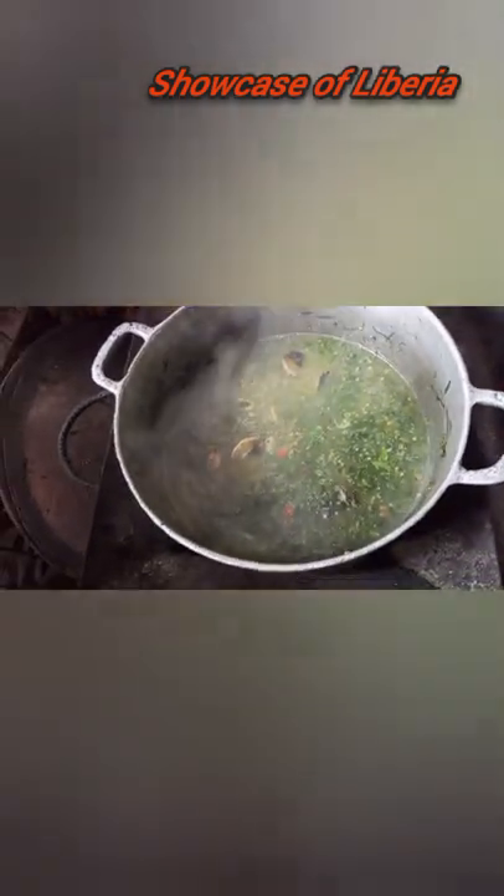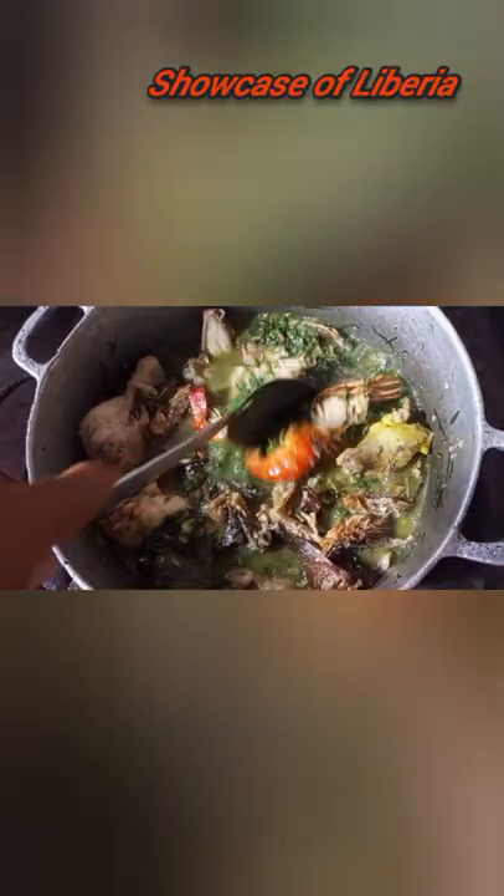It is so yummy! Now this is the snail mixed with everything, and we have added it to the soup — the water grain — allowing it to boil for a little bit, like 30 minutes, until it gets done.